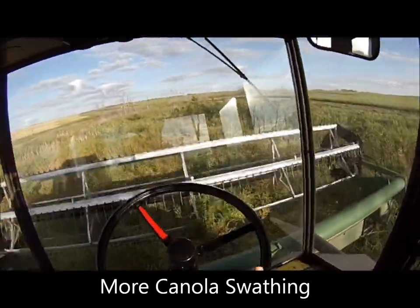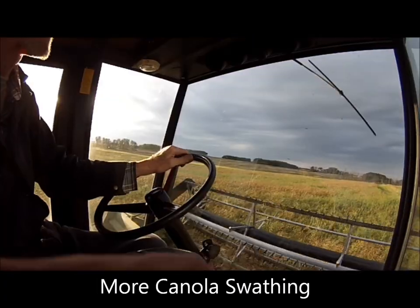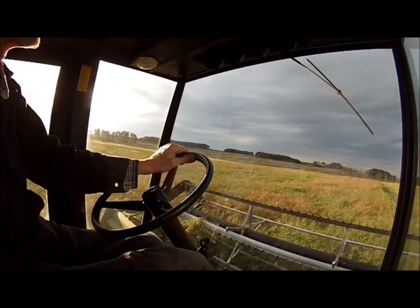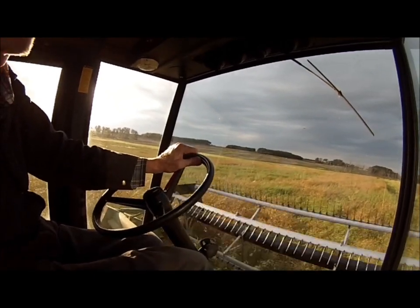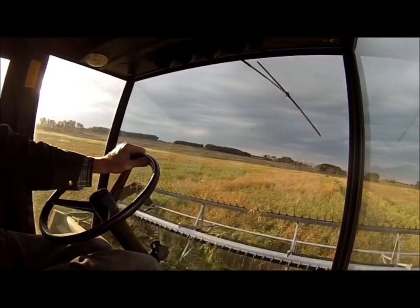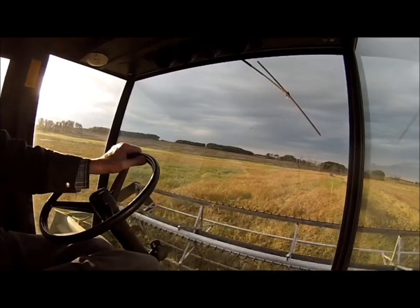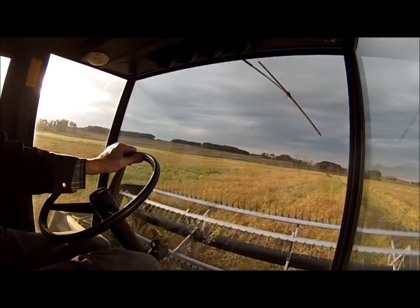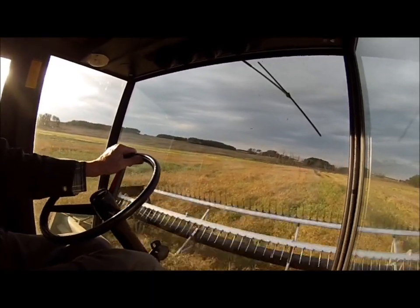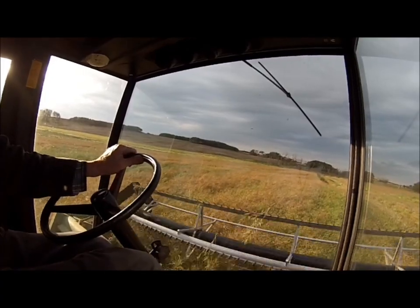This video was shot from the 31st of August to the 2nd of September. It shows me finishing up the last of my canola swathing. Got a little bit of the repair on the swather canvas — didn't have the camera running while I did the actual work, but it took the best part of a day to get it all together. Thought I'd better get this uploaded before it became ancient history. Enjoy the video and hit the like button if you do.